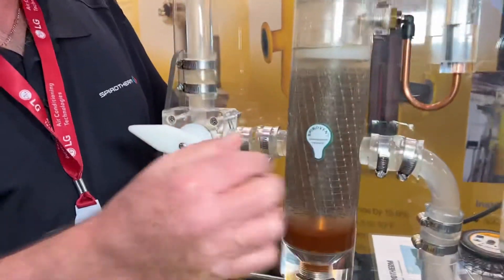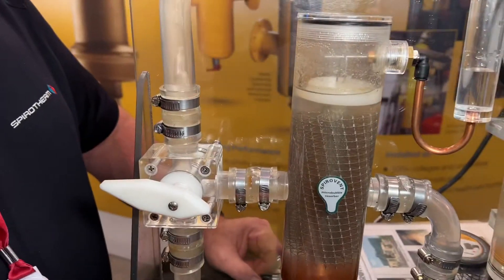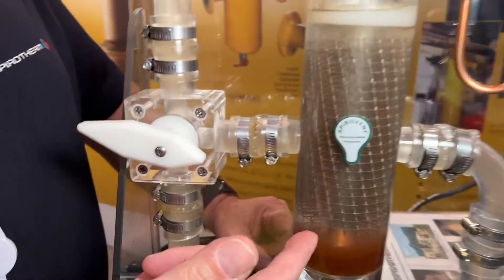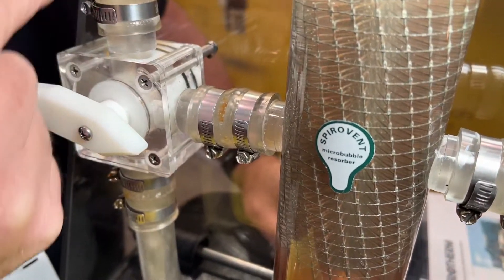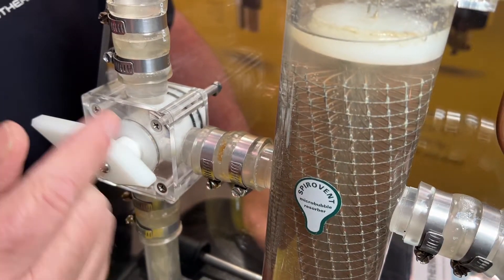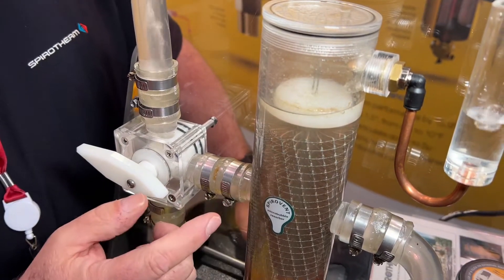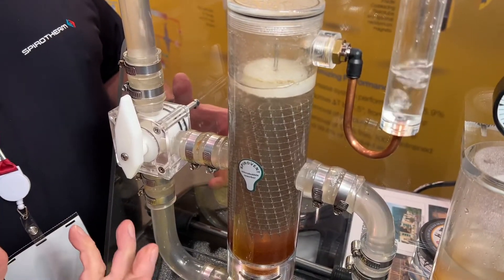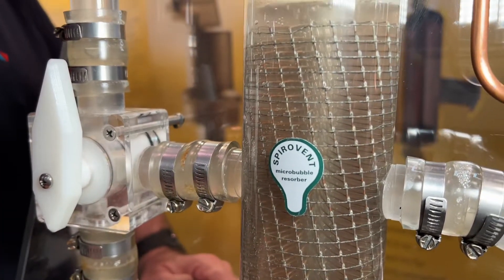We start with a vessel that's bigger than the pipe so we have velocity that slows down in the unit. We fill the whole vessel with coalescing media so that outside that flow path there's no turbulence. You can see we have a lot of air that's built up on the wire — a lot of entrained air. As the water passes by, those air bubbles will cling to the wire, other bubbles will cling to them, they become bigger bubbles and much more buoyant.